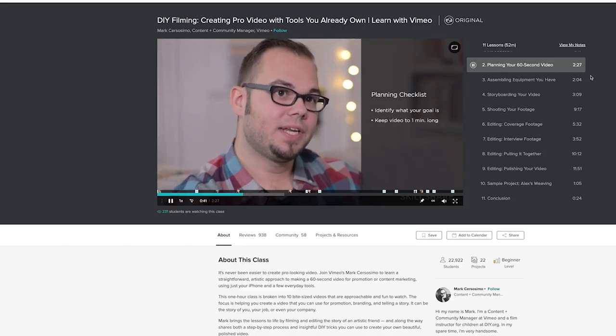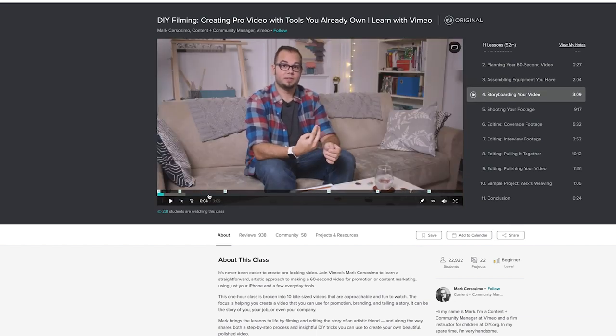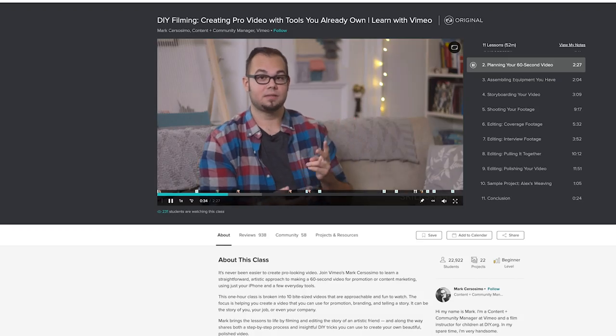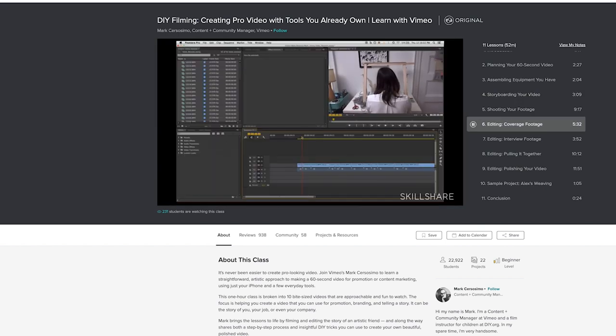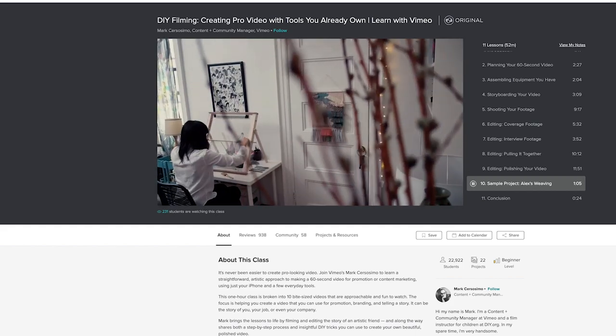Right now I'm diving into a film class by Mark Sososimo, who is a content and community manager over at Vimeo, about how to create a 60-second video with tools that you probably already have. These kinds of short videos are key in the food photography world as clients are often looking for short films that convey a story and their brand image in a visually stunning way. In this class, Mark is teaching the beginning-to-end process from how to storyboard effectively, plan the shots you want to take, how to shoot, edit, and polish the video to make sure that you have a strong story running through as well as a great quality film.